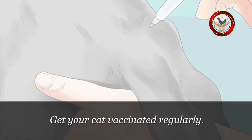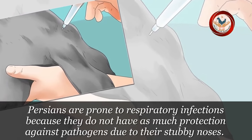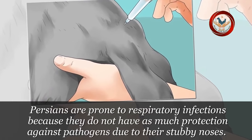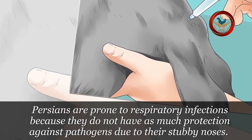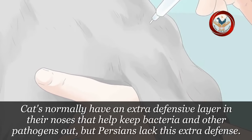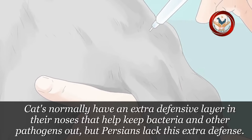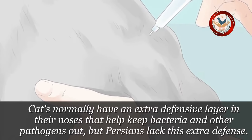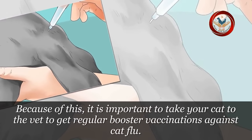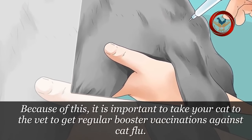Step 3: Get your cat vaccinated regularly. Persians are prone to respiratory infections because they do not have as much protection against pathogens due to their stubby noses. Cats normally have an extra defensive layer in their noses that helps keep bacteria and other pathogens out, but Persians lack this extra defense. Because of this, it is important to take your cat to the vet to get regular boosted vaccinations against cat flu.